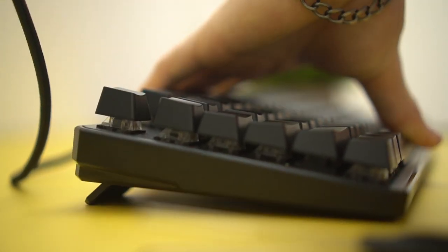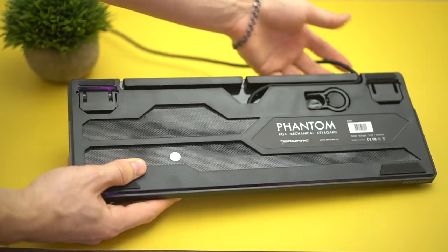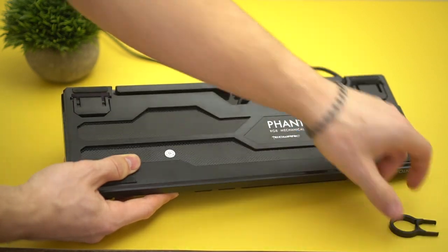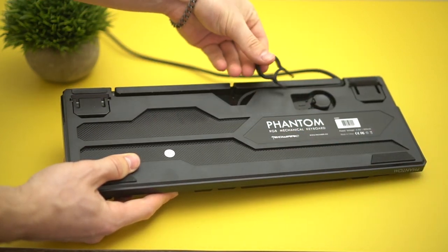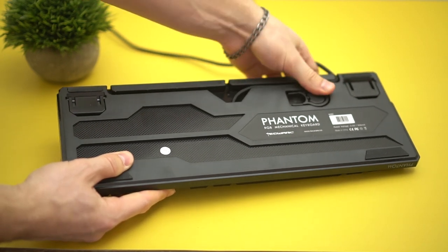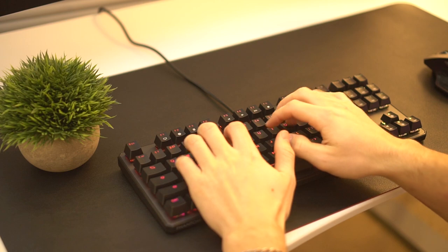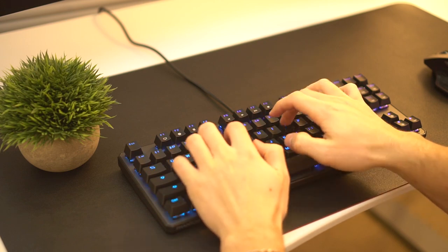The next pro is it has flip-up risers on the back if you want angle adjustability. It also has this really cool thing you probably saw in the unboxing — a keycap puller built into the back of the keyboard, which is just crazy. I think that's the first time I've ever seen that, and it's in a budget keyboard. They did it and it's very cool.